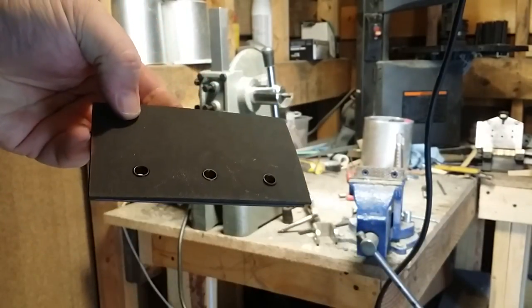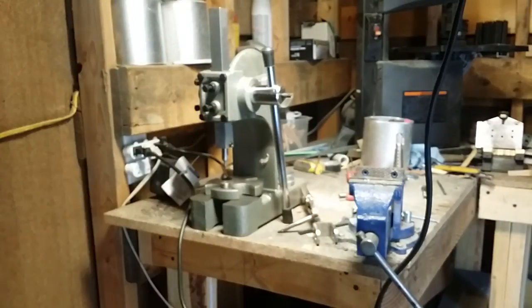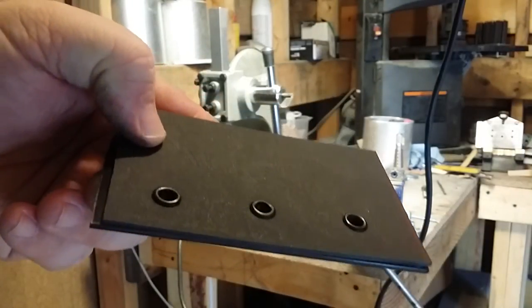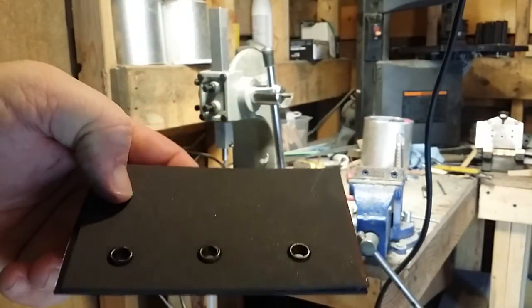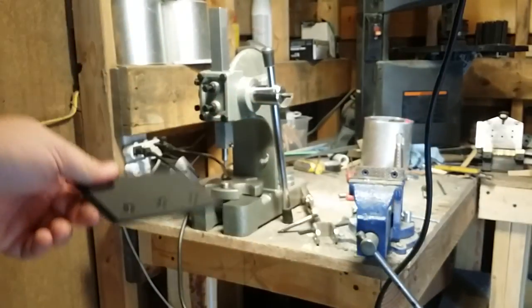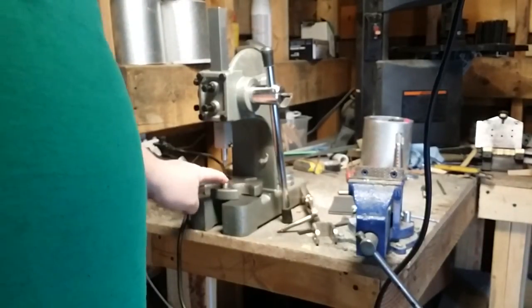Sorry, I'm using my phone — I don't have a fancy camera. But there's the finished side, and you can see that none of them are crimped or messed up at all. I already had the dies, so I didn't need to buy anything new.